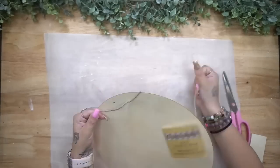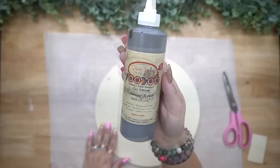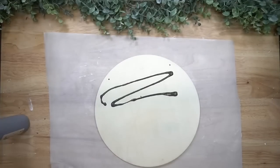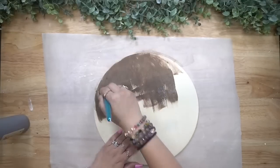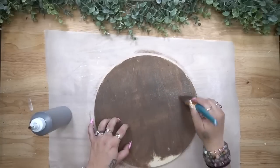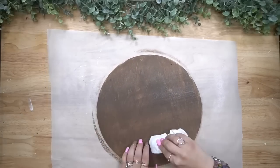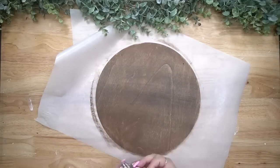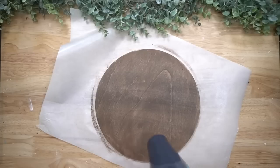Okay friends, let's do this. Let's start fall DIYs. I am so excited and we're going to start off with this wood round from Dollar Tree. I cut off the jute hanger and then I stain it with my Dixie Belle Voodoo Gel Stain, which is my absolute favorite. Once I'm done staining it, I wipe away the excess with a paper towel, and because I'm super impatient I take my blow dryer to dry it the rest of the way.